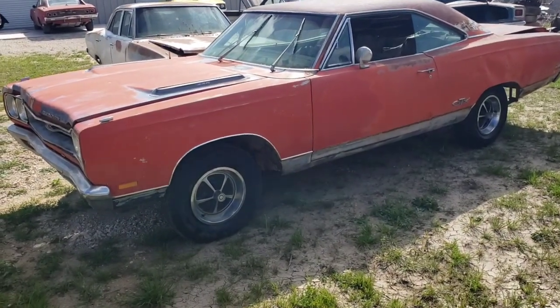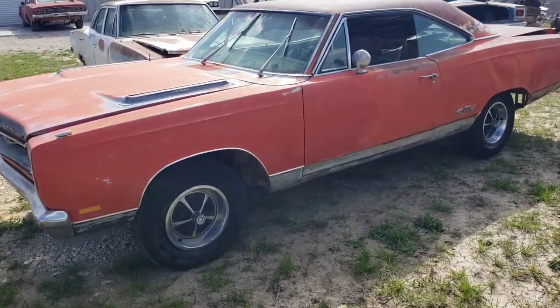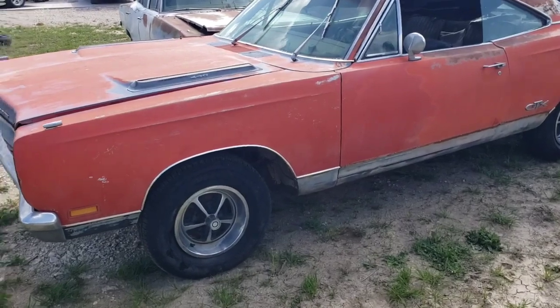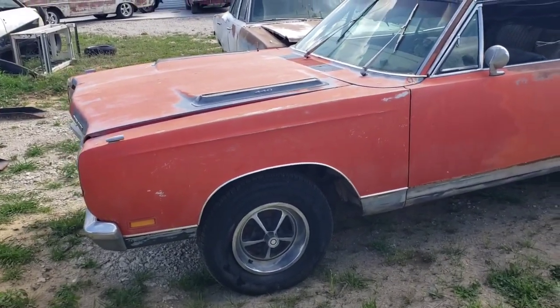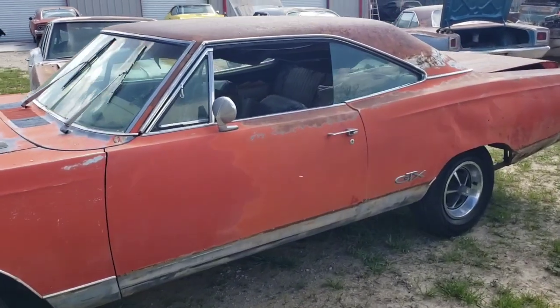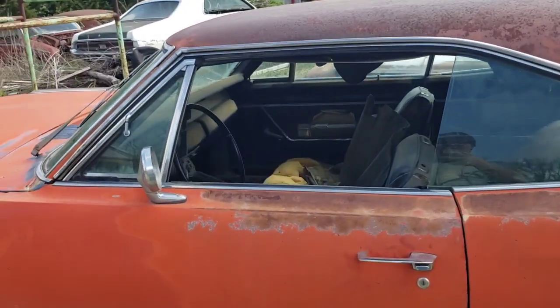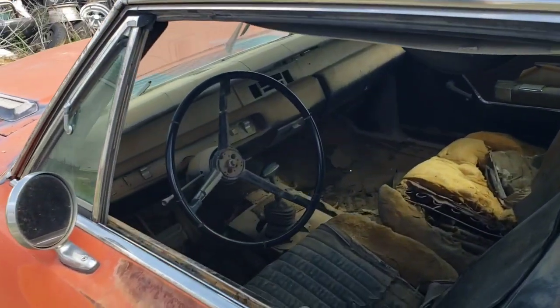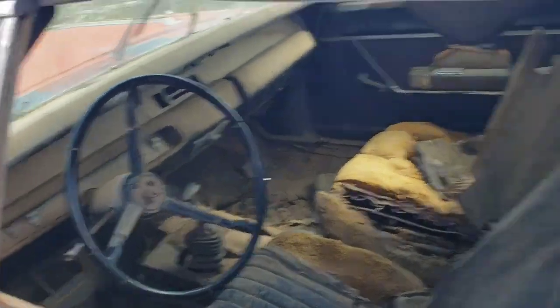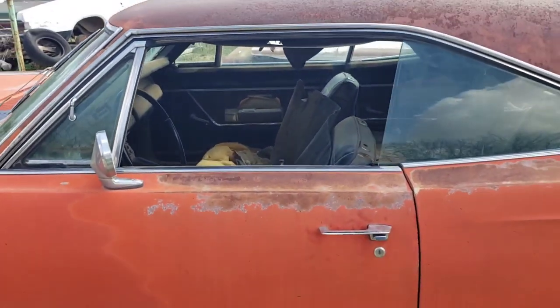We're going to do a little more in-depth walk around of another one of the cars we got from our Arizona deal, as I've been referring to it. This is one of my more favorite ones of the bunch, and my dad's favorite one I believe is what he said. This is a 1969 GTX, as you can see.